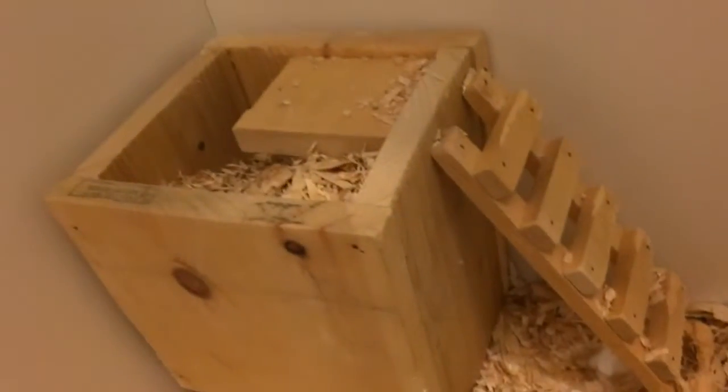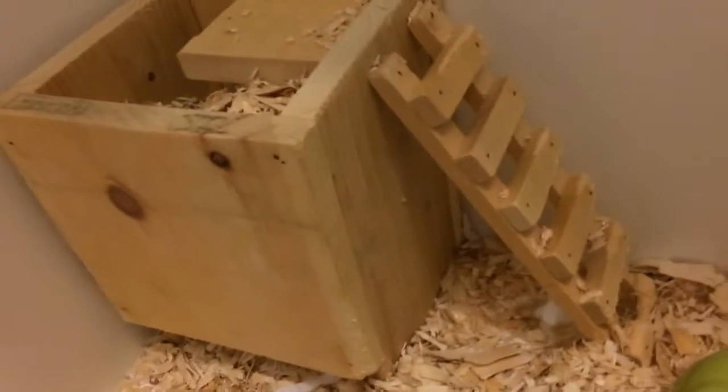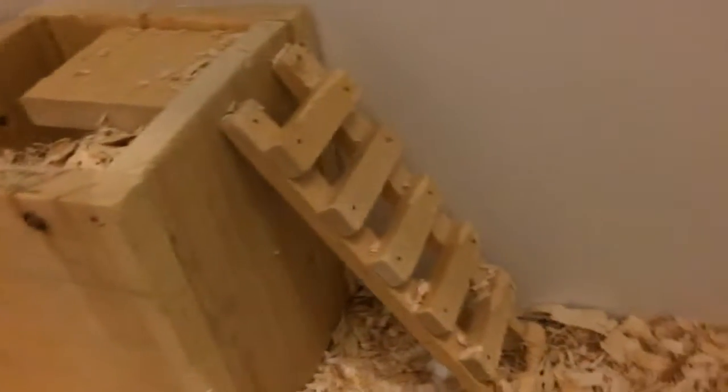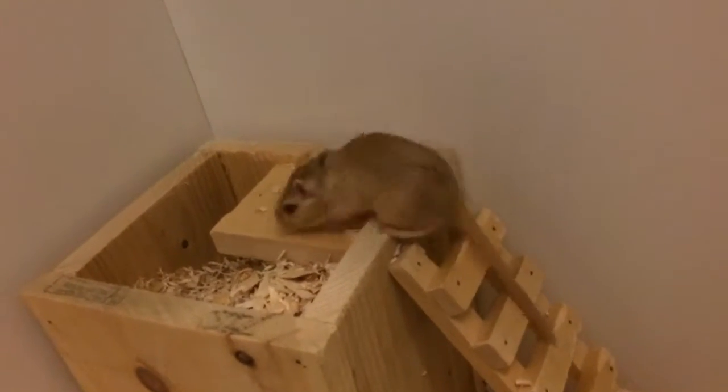To begin, over in the far left corner, we have the gerbils' digging tower, which is a DIY that was inspired by Aaron's Animals and Vanilla Ham Ham. You should definitely go check out their videos because they are super awesome and they both have amazing channels.